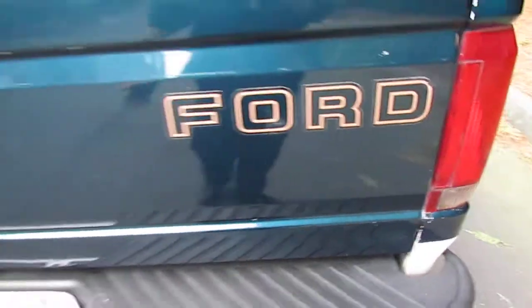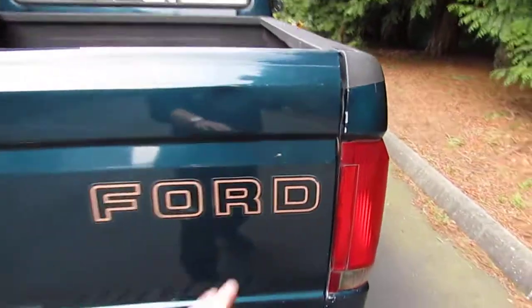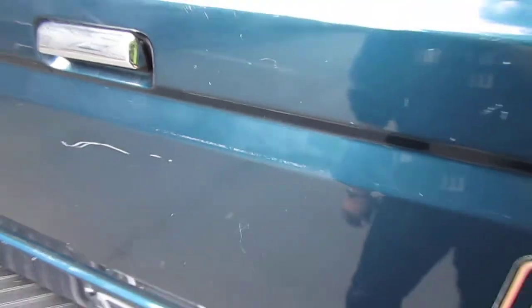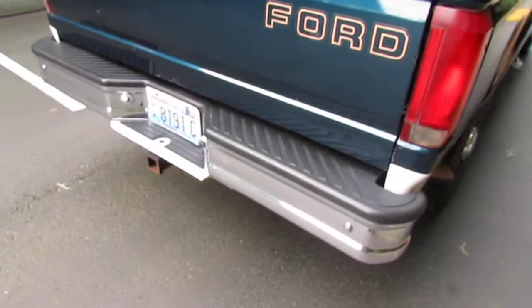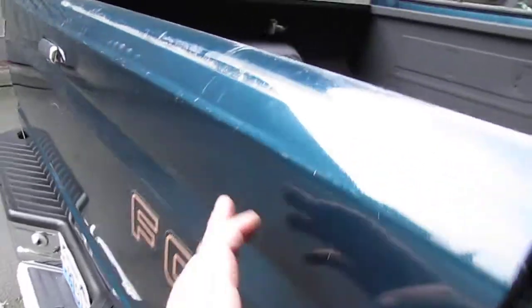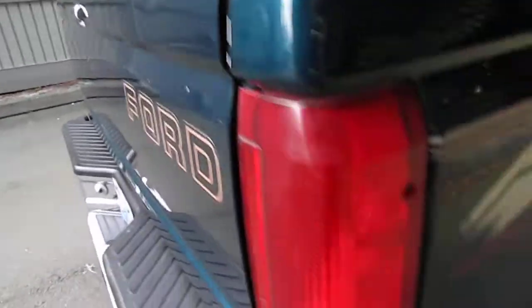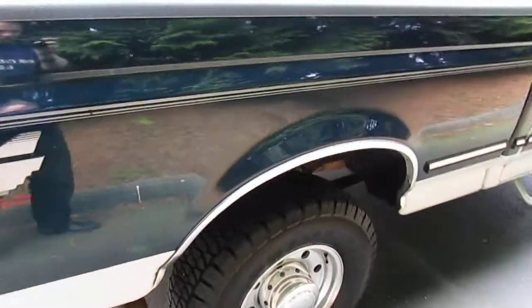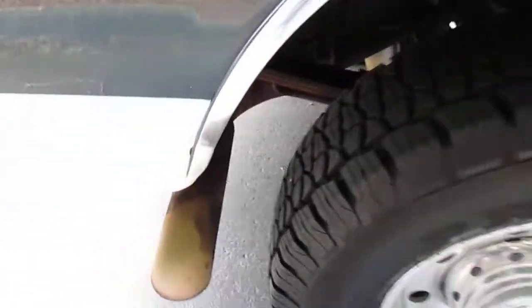1997 is the only year that doesn't have the aluminum panel on the back. It's got a little scrape there and it's got the full XLT chrome package, got a little ding. It's got the alcoa wheels and it's got a leveling kit on it, so it has a little larger 285/75/15 tires.